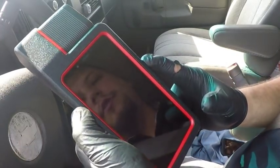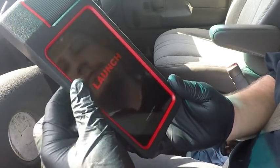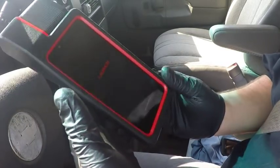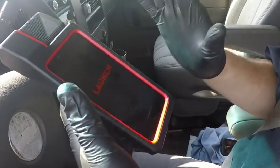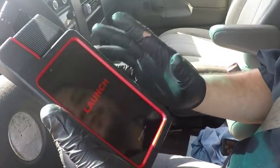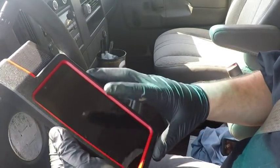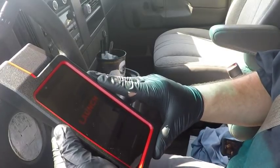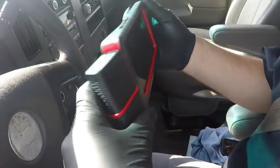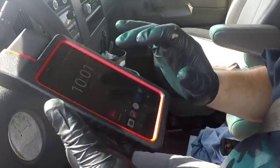We're going to boot it up real quick. It is, of course, an Android product. See how long it takes to boot up. We're going to test drive this thing and see how I like it. I have other X431 products — this is an X431 product, so it should have the same software as the Matco Maximus 2.0 and the Launchpad 2. It's actually rather lightweight, probably about the same weight as my Samsung S7 Edge, even with the dongle on it.